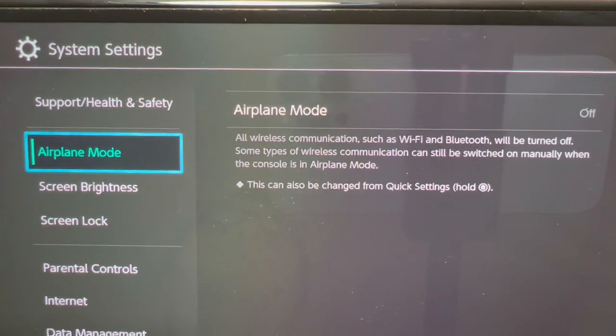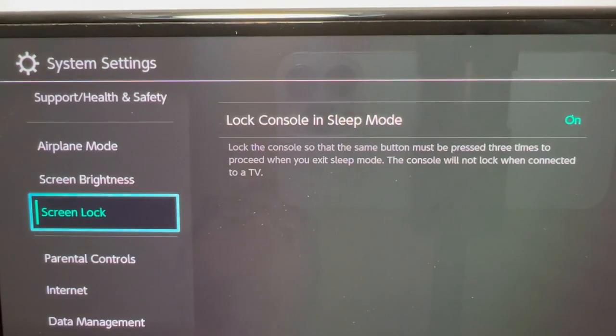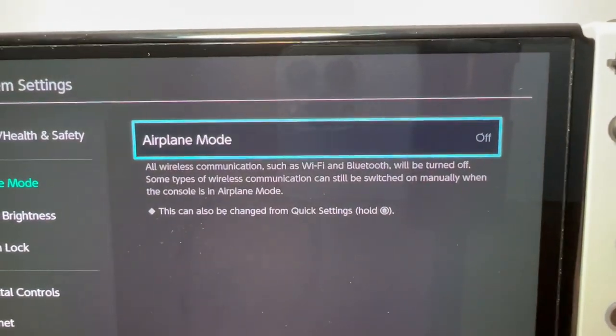Now if you want to go to your individual Wi-Fi network, then go into Internet and Internet Settings. But if you just want to turn it on or off, then go into Airplane Mode and just make sure you turn it on.